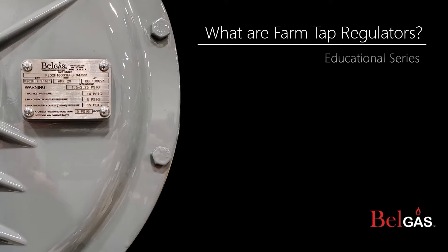Hello and welcome to the BellGas Educational Series. Our intention is to help educate on a range of information, from basic to technical. Our goal is to add value and support to our distributors, customers, and community. This episode will focus on farm tap regulators. Let's get started!